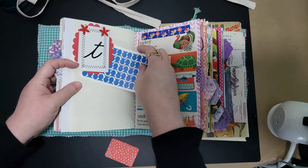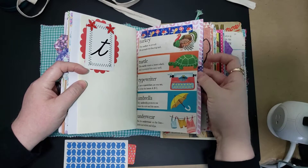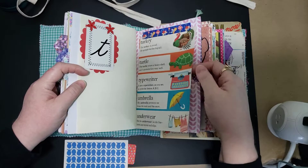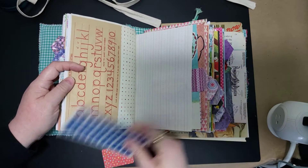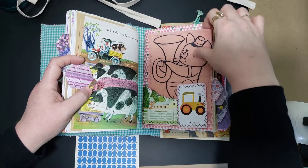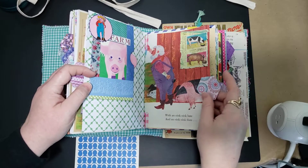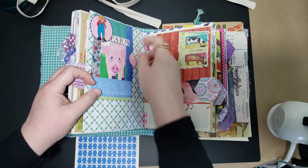We've got a tuck here, and this is washi'd in, so you could remove that if you wanted or move it around. Long pocket here underneath it. We've got another tuck here, and a book page again. This is a tuck with a removable page. We've got a pocket here — all of these things, you could put your own picture here if you didn't want it to be a piggy.